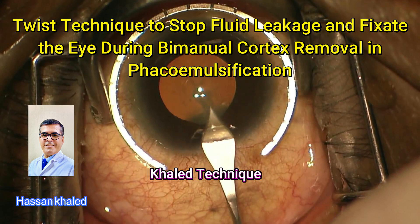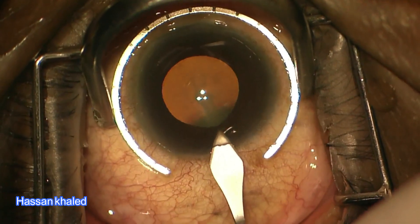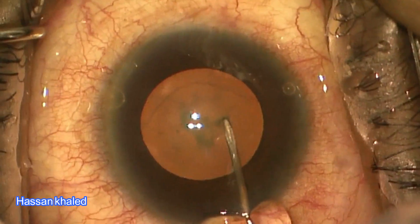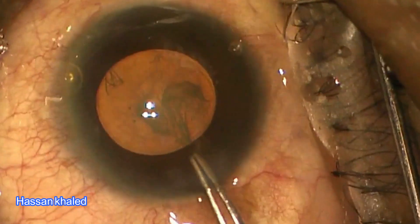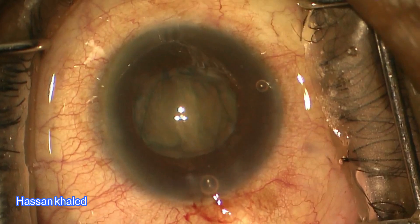Quest technique to stop fluid leakage and fixate the eye during bimanual cortex removal. In phacoemulsification in 2023, my innovative technique was published in the prestigious Clinical Ophthalmology journal. Here in these three cases, I will demonstrate the reproducibility and efficacy of my technique in maintaining the anterior chamber stability and eye fixation during cortex removal.